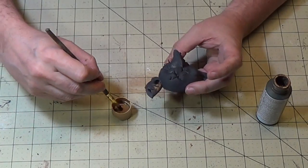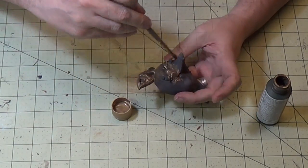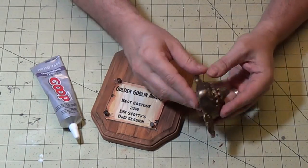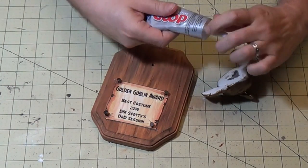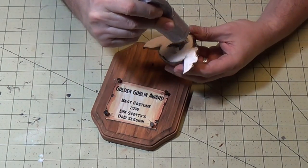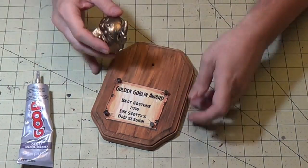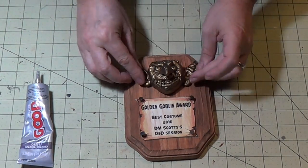The goblin I spray painted flat black, and I'm going to use this antique gold on it — really nice effect. Now that it's dry, I'm going to glue it on. I'm going to use my Goop — I really love it for non-porous surfaces. Put the Goop all around the back for a nice bond, and it's ready to go. Put that on there and let it dry.